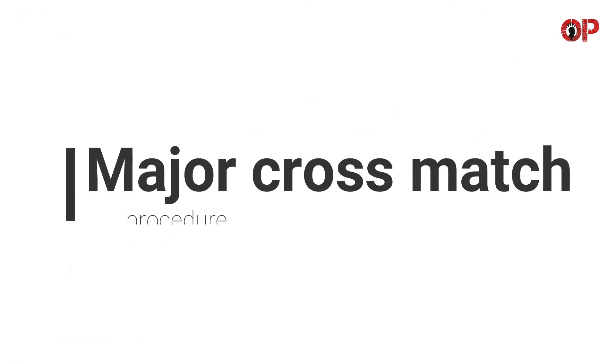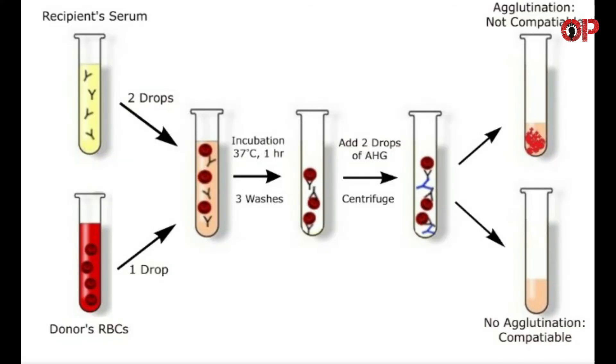Major cross-match procedure: Prepare donor and recipient's blood sample — donor's red cells and recipient's serum or plasma. Prepare 3-5% saline cell suspension of red cells. Label a test tube. Add two drops of recipient's serum and one drop of donor cell suspension. Mix and incubate the tubes at 37 degrees Celsius for about 60 minutes.